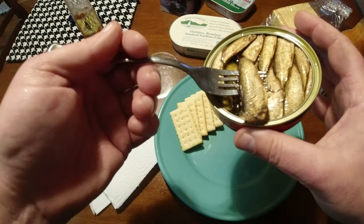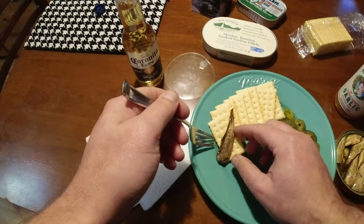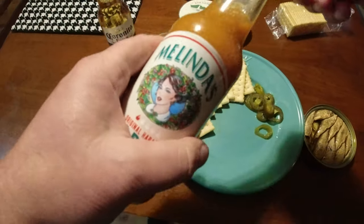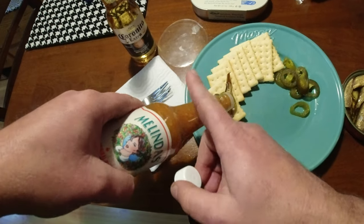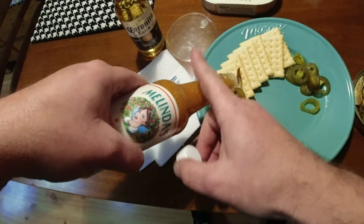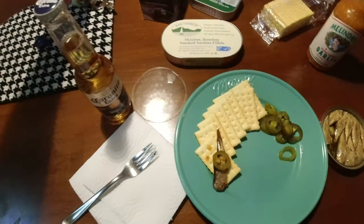I'm going to put a pickled jalapeno and a little of this Melinda's habanero sauce — just a touch, maybe two, three. I don't know how hot it is, so I'll wash it down with Corona.